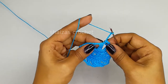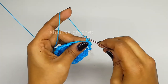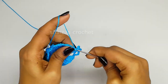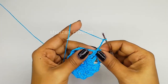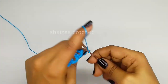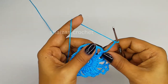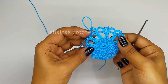Chain 5: 1, 2, 3, 4, 5, and then into the second triple crochet 1 single crochet. Again chain 5: 1, 2, 3, 4, 5, and then into the first triple crochet we will make 1 single crochet. Chain 5, 1, 2, 3, 4, 5, and then into the second triple crochet we will make 1 single crochet. Chain 5, 1, 2, 3, 4, 5, into the first triple crochet 1 single crochet - same like this we are going to continue till the end of this row.